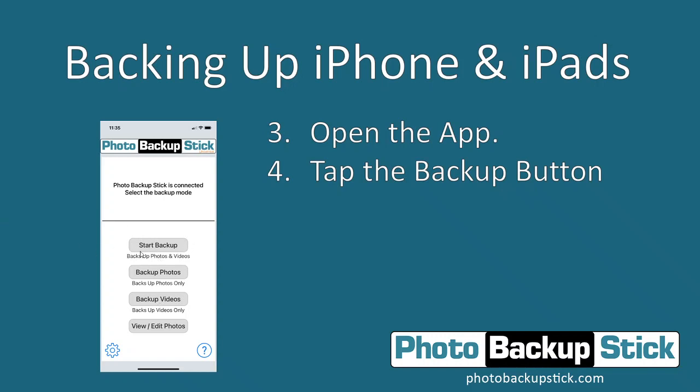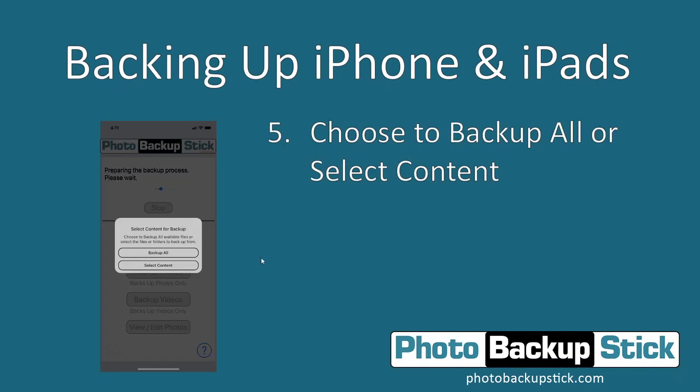You have three different backup buttons: the Backup Photos and Videos button, Backup Photos Only, or Backup Videos Only. Once you've tapped on the option that you want, it's going to ask you if you want to back up all content or select content. This will allow you to back up only certain photos or certain albums if you choose. If you tap Backup All, it will go through and back up everything.